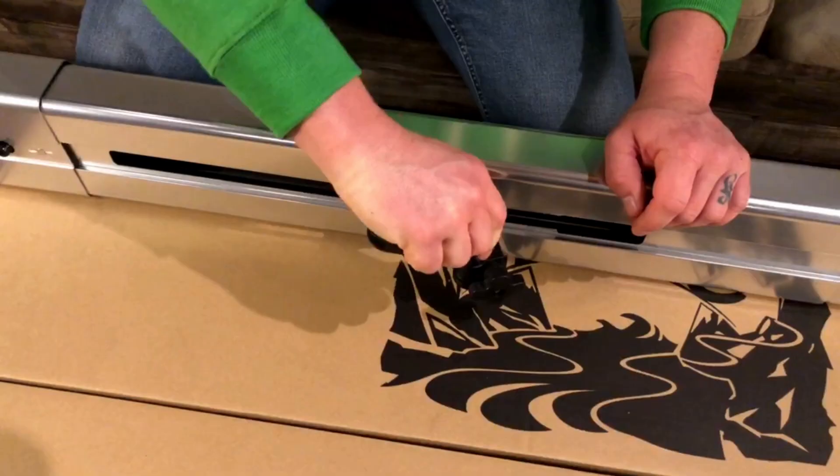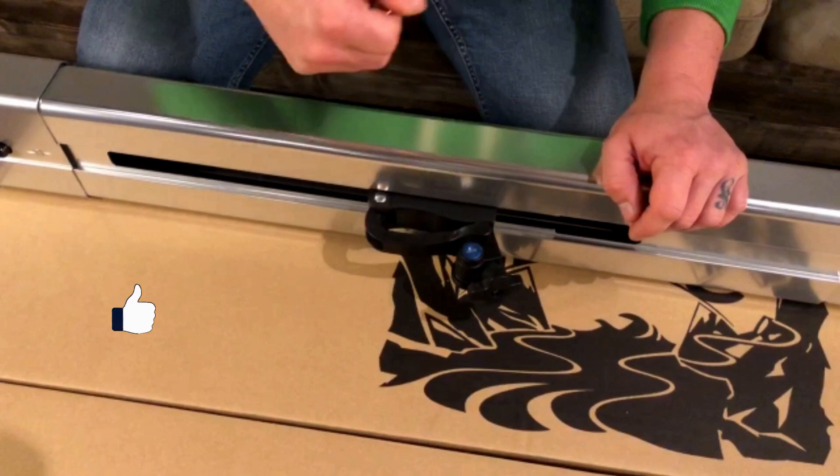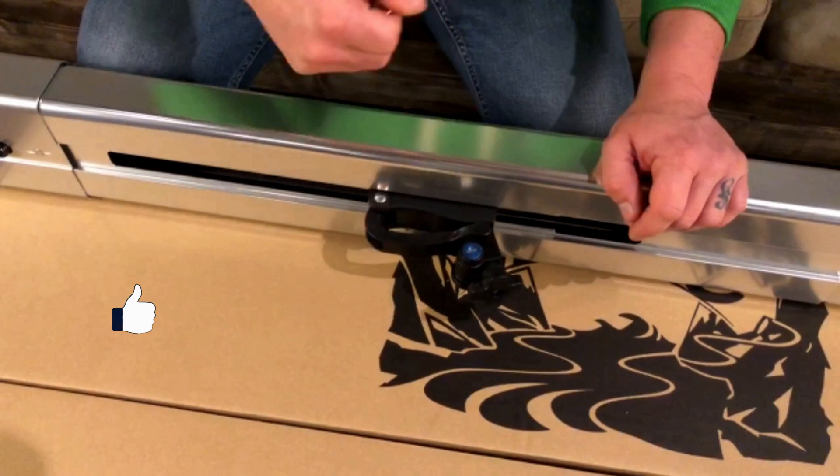Once your clamps are tight, line up the arrows on the knob with the arrow on the body and lock your clamps. If these arrows are not aligned, you will be unable to lock your quick clamps.